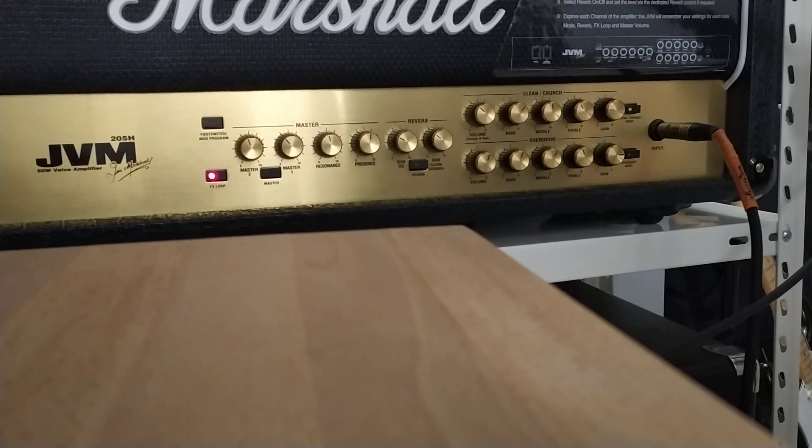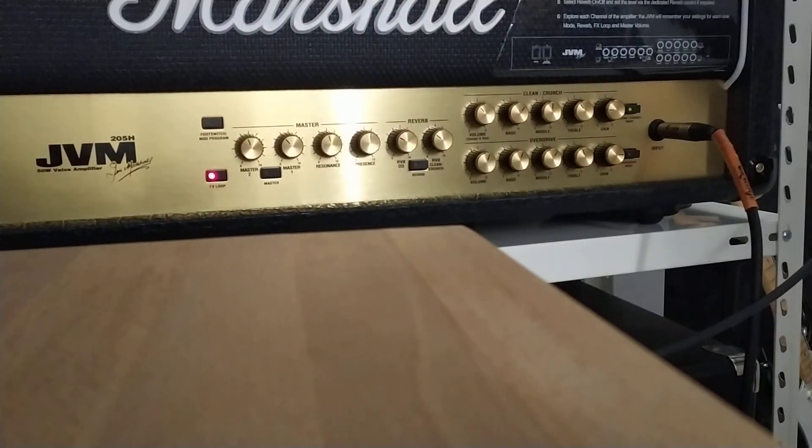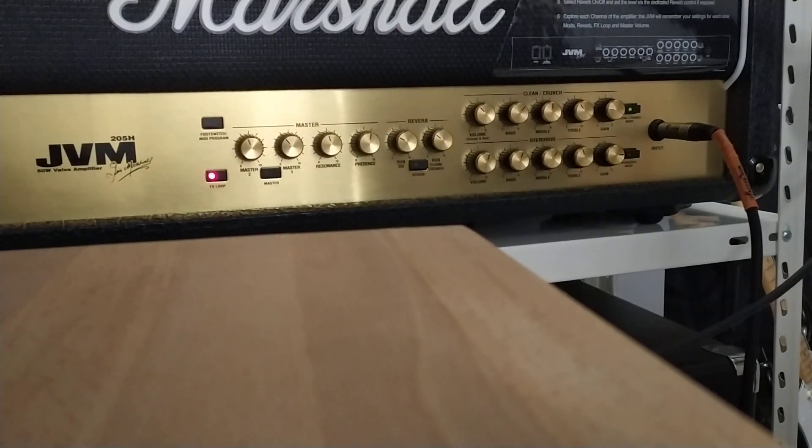I'm running a compressor with delay and reverb, and I can add a chorus as well. The tone is fine, and if I change to channel 2, I'll just take off the chorus.